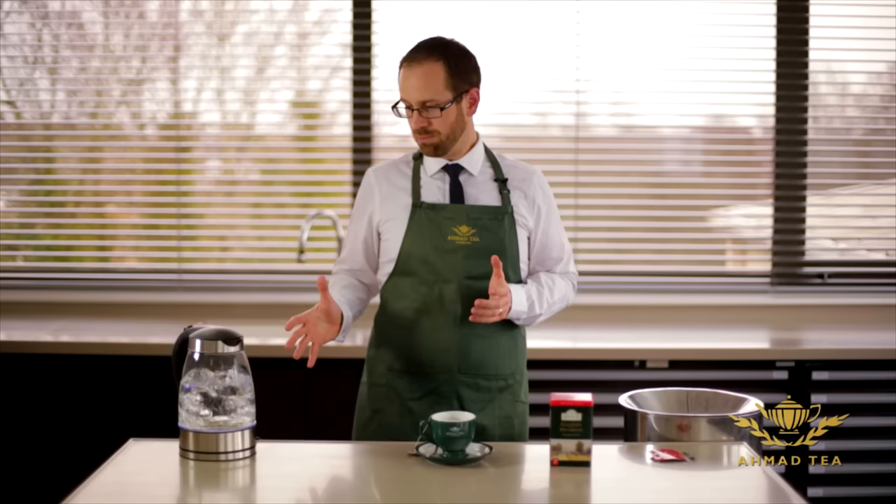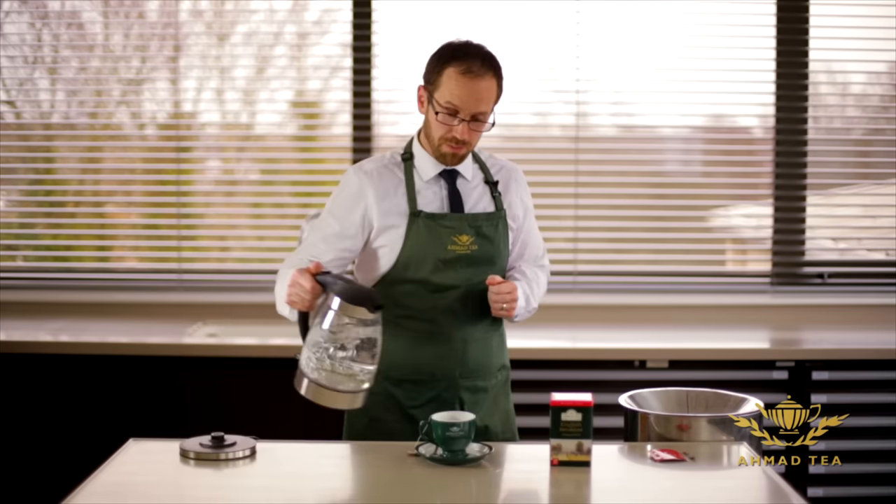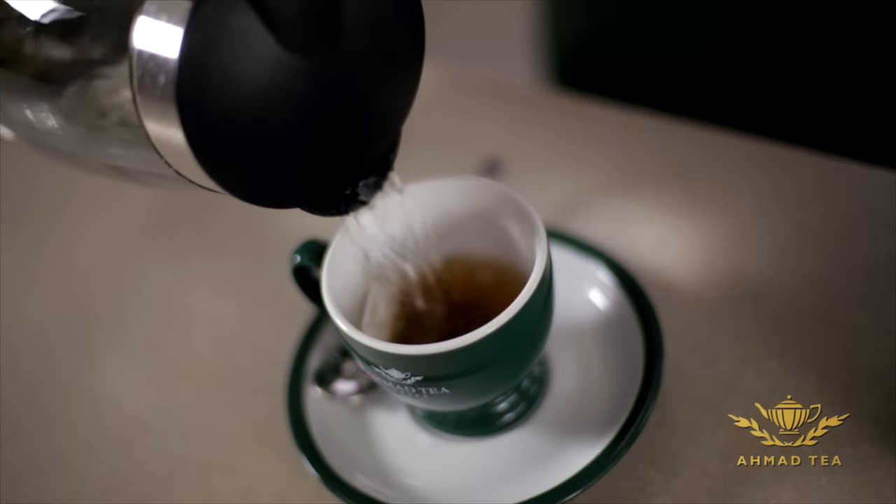As the kettle is now coming up to a rolling boil we'll just turn it off so it doesn't over-boil and lose all the oxygen, and pour that straight onto the teabag.